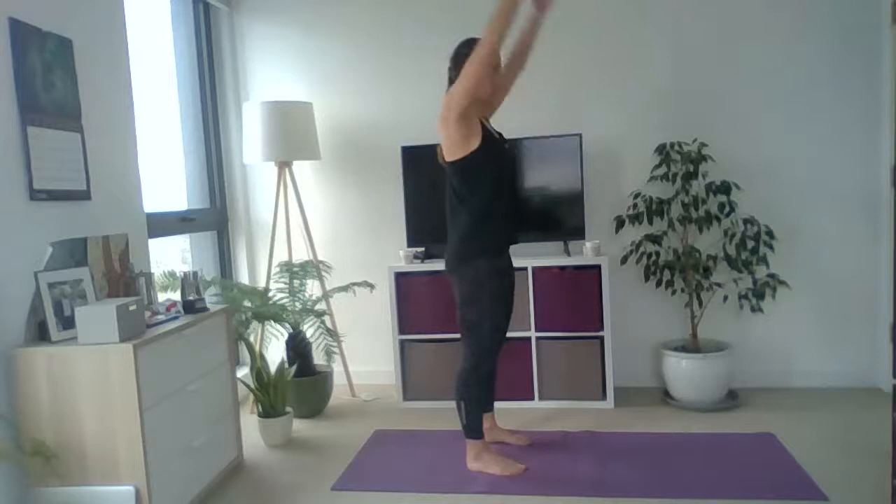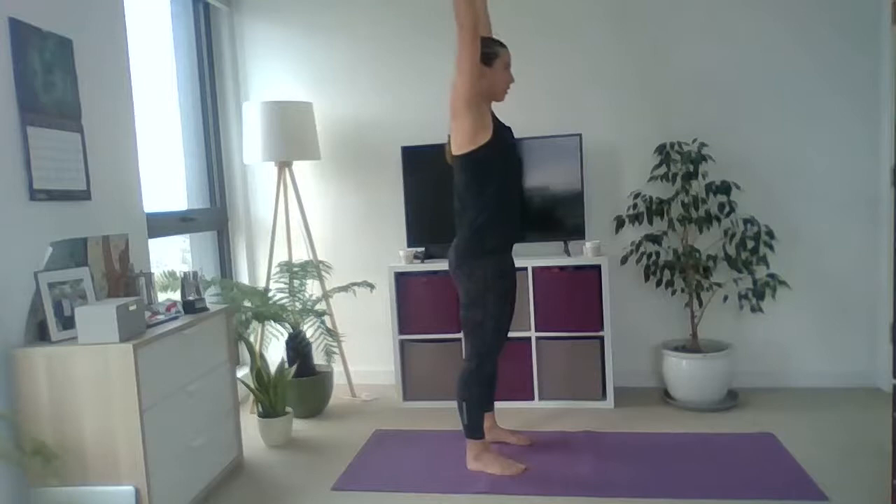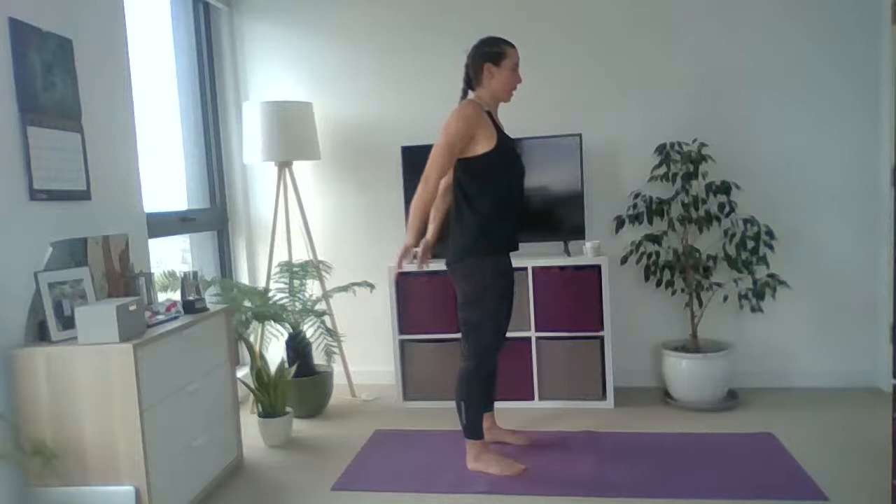We're going to switch between two arm positions today: overhead reach and hundreds. For hundreds, your palms face the back of the wall and you just tap, so you're open through there. To switch between the two — switch your palms to face each other, reach up, and your thumbs should be pulsing towards the back of the room. Then palms down to face each other, reach to the back of the ceiling, palms facing the back of the room, and pulse. So we're going to go up into overhead reach with thumbs to the back of the room, then squat down into hundreds.